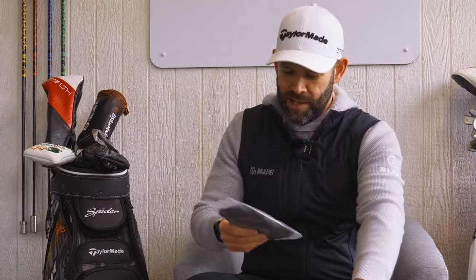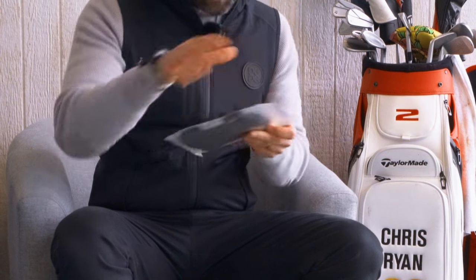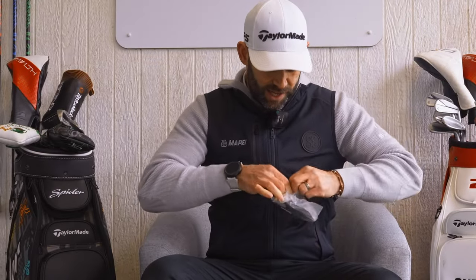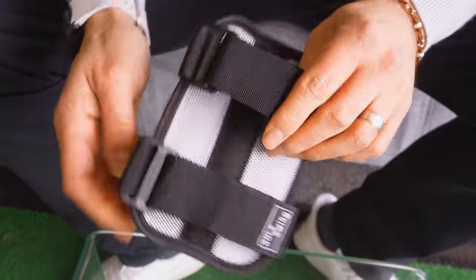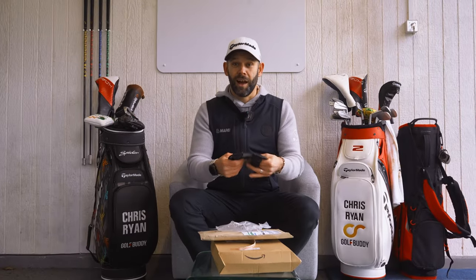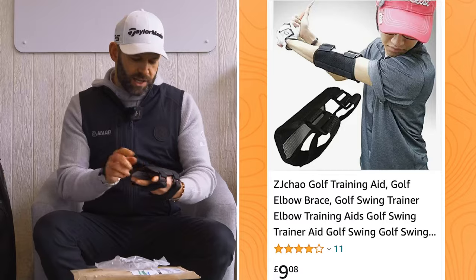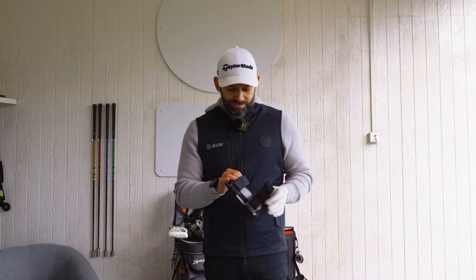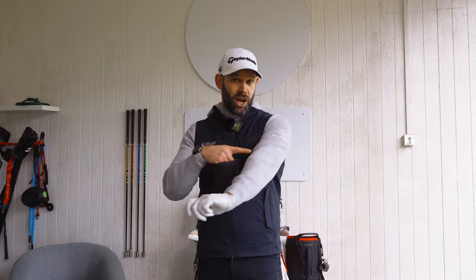Up next. There are no instructions, which makes it more difficult to figure out what it is. It says 'golfing' on it — that's a good start. I'm initially thinking it's like for the knee or for the arm. There's a seam down the middle, and it bends this way but has a little click in it. So I'm guessing that is probably going to be for your left arm. It looks like it's to keep your lead arm straight.